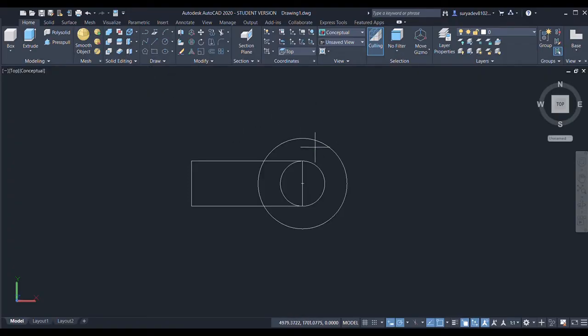Now I'll choose the rectangle command again. I'll specify the first point and give the length as 100 and the width as 30. I'll copy this rectangle, specify the base point, and then trim off the unnecessary parts — select the whole, and trim these lines.